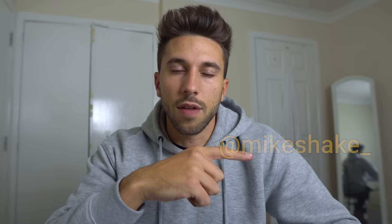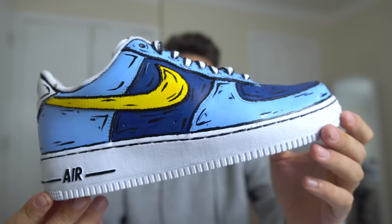To enter the giveaway, just subscribe with notifications on, click the bell, and follow me on Instagram. I'm gonna announce the winner in the next video. I really like it — I think I'm gonna do it again for myself.